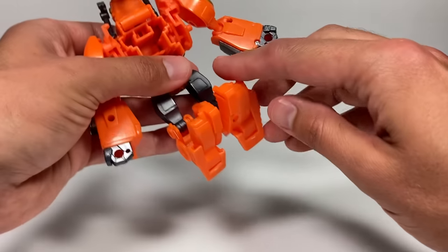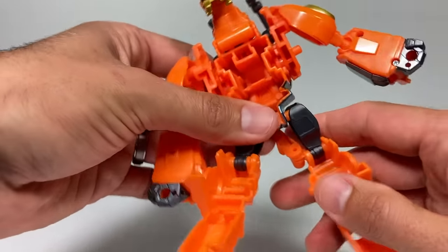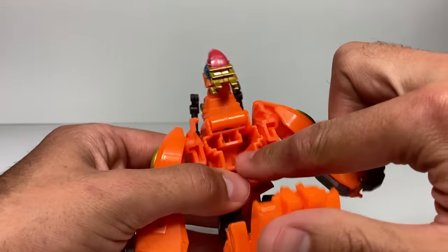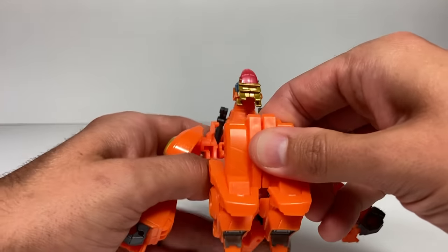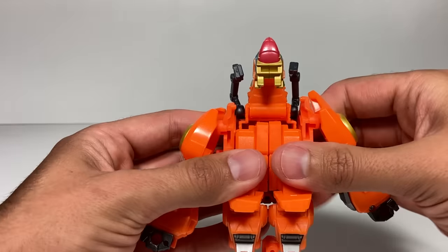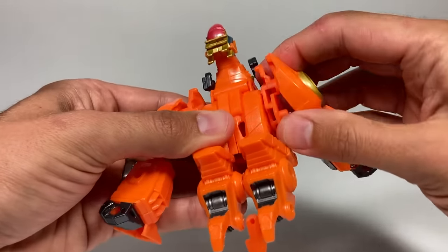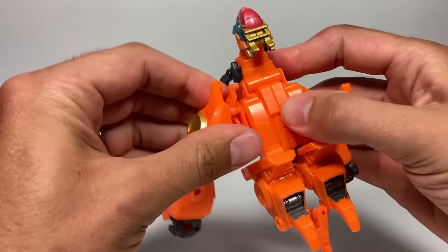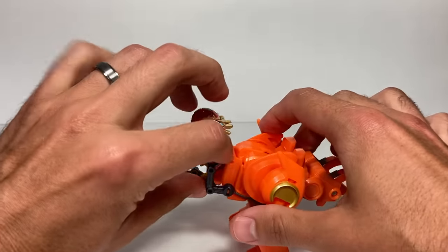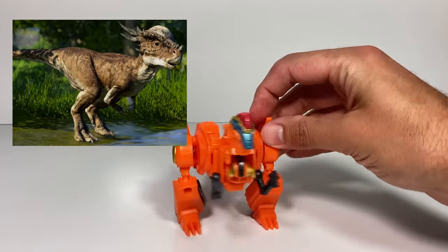The last step can be kind of tricky because it involves getting his tail into the right position — turning his feet into his tail. They want you to pull down the feet and then take this tail piece and rotate it all the way around. Then we're going to tab these two legs together and bring this section all the way up until it goes in there — and that's easier said than done. Give it a little squeeze — looks like his tail's done. So we just have to rotate his shoulders the rest of the way and get his dino legs in the right position and his little tiny dino arms. And I think Jawbreaker is ready to go in his Stygimoloch mode.